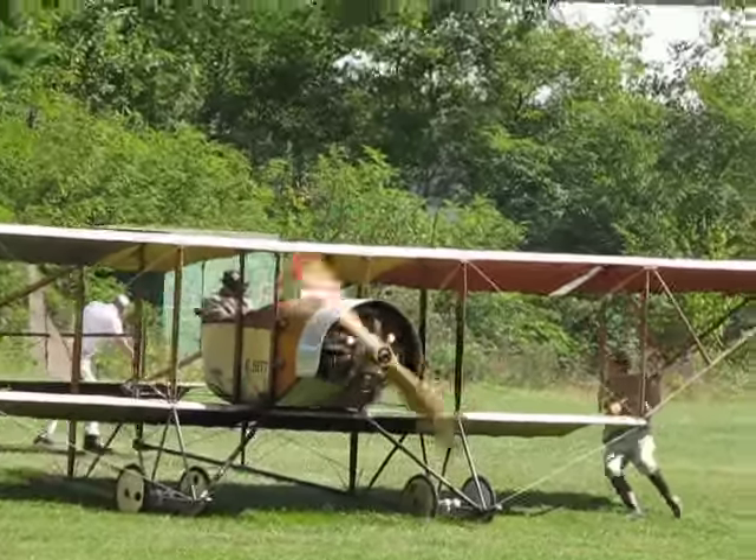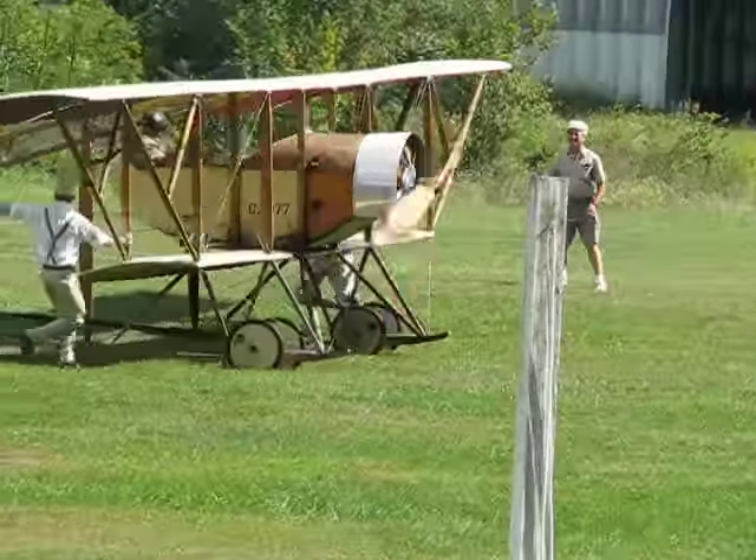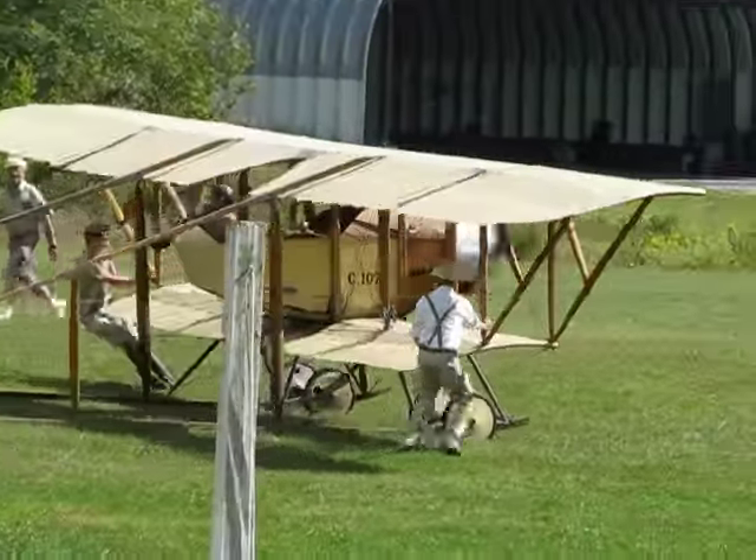We'll pull the stops. Notice the wing runners out there to help steer the airplane. We might get a nice little flight down the runway with the Caudron G3 today.